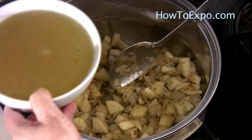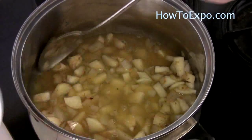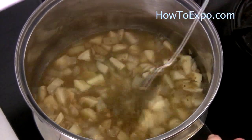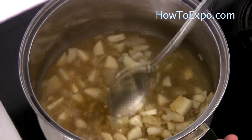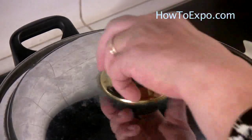Add approximately 4 cups of any type of broth you prefer. This is vegetable broth — you can use chicken broth or beef broth if you like. Cover the lid and bring the broth to a boil. The broth is boiling.